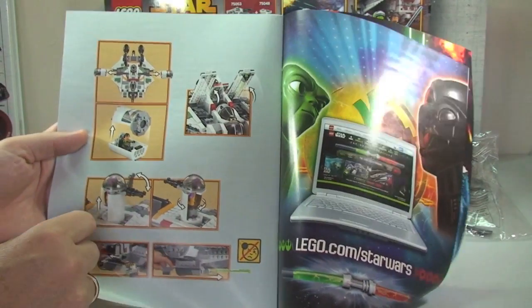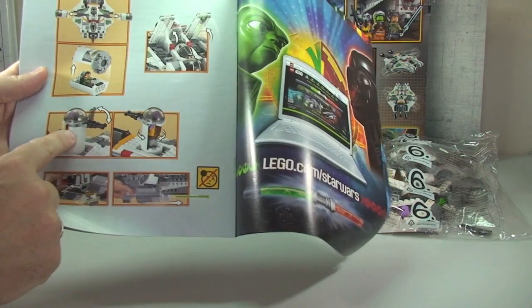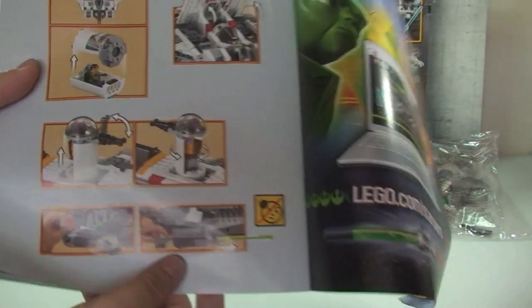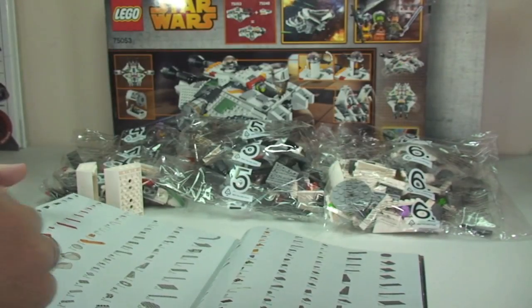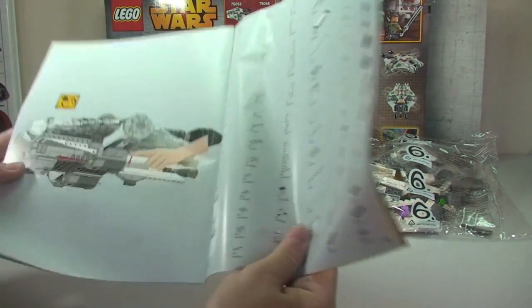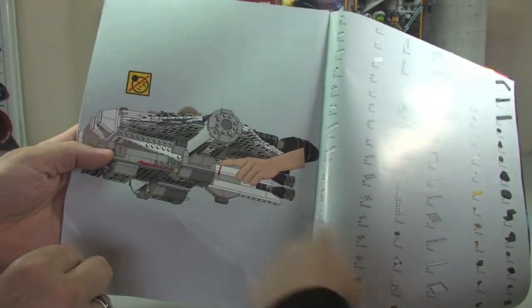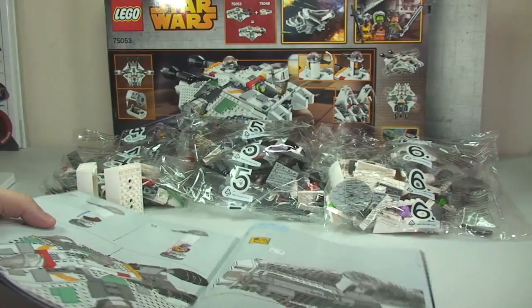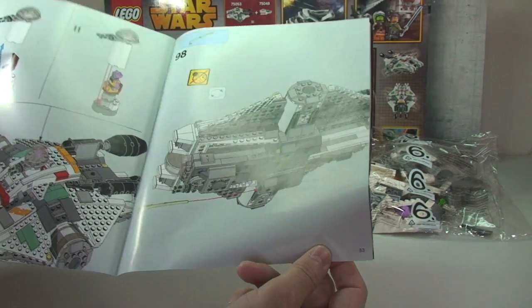Here at the end of the book we can see some of the features — there's that escape pod, which is pretty cool. There are also the spring-loaded missiles. It's showing you how to use those: you just push it down gently and they fire off really fast. I think there are around 53 pages of building in this second manual.